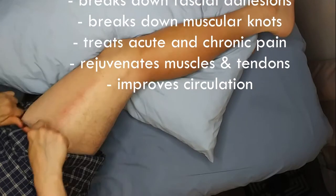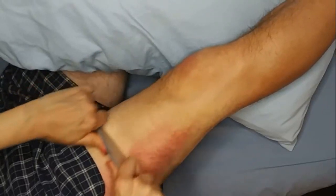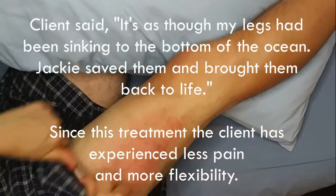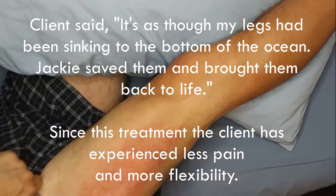Oh wow, that's crazy. Holy micro. Oh, crazy — oh jeez. That feels good? Wow, that feels really good.